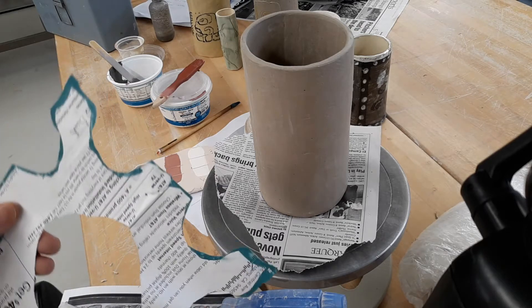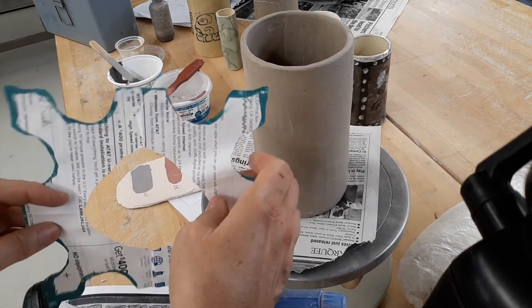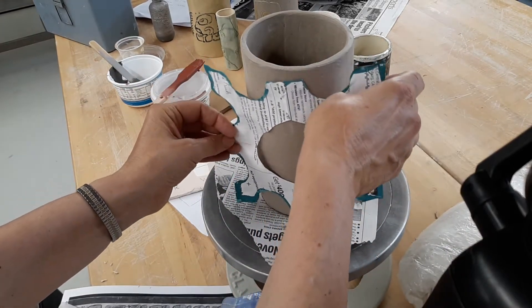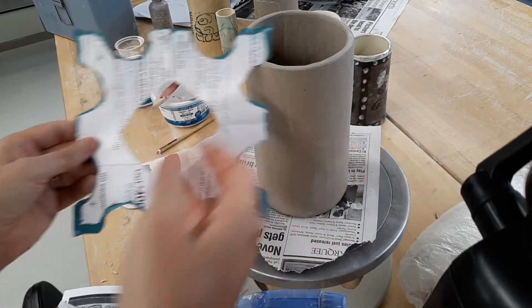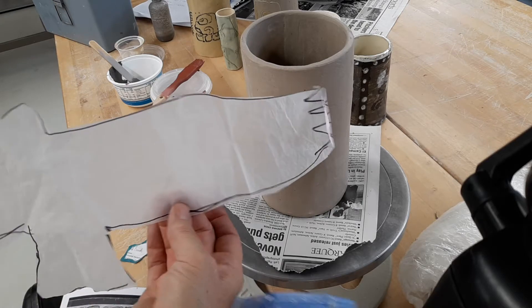Hi guys, just a note about designing. Using paper templates can be a great way to repeat a pattern, or if you have an image that you want to get onto a curved surface, printing out the image and then cutting it out — that is not cheating at all.